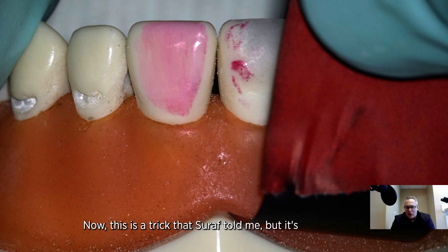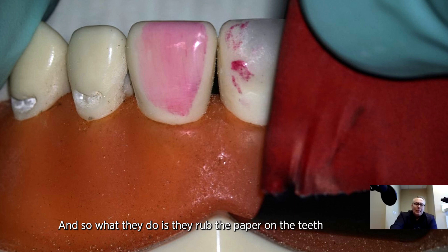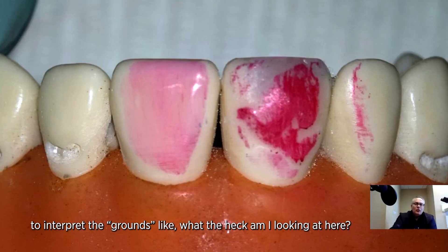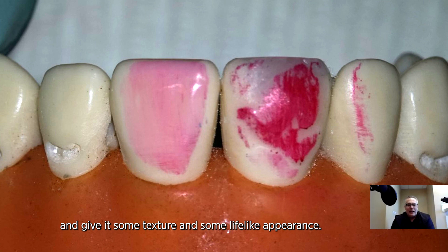This is a trick that Serhat told me, but it's certainly been around for a while, especially with technicians. What they do is rub the paper on the teeth, and now it's going to be up to you to interpret the marks — like, what am I looking at here? I want to guide you through it, and then we're going to take our mock-up and give it some texture and a lifelike appearance.